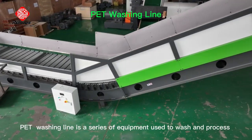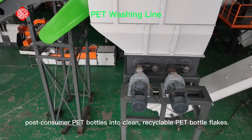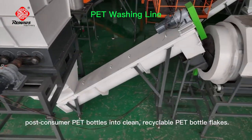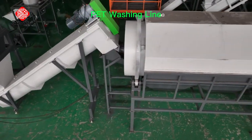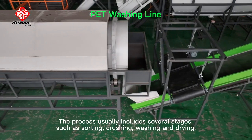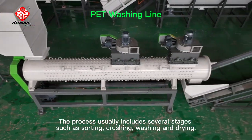A PET washing line is a series of equipment used to wash and process post-consumer PET bottles into clean, recyclable PET bottle flakes. The process usually includes several stages, such as sorting, crushing, washing, and drying.